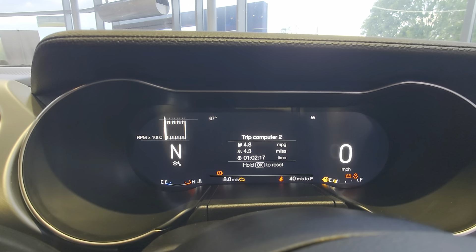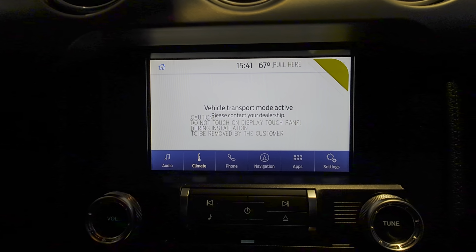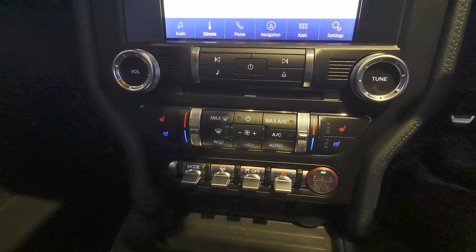The Sync 3 dashboard is just there, which is kind of self-explanatory. I shall run through that with you when you pick the car up.